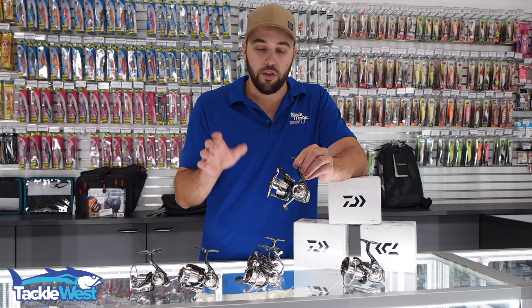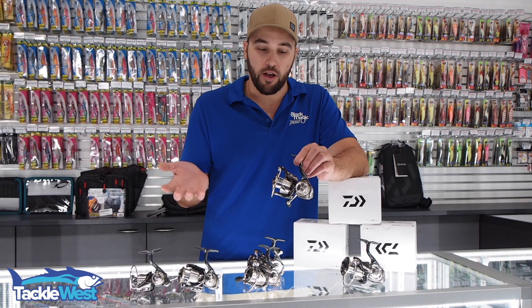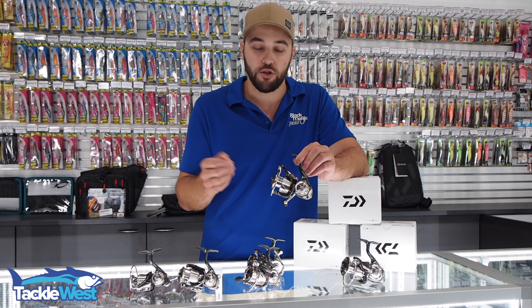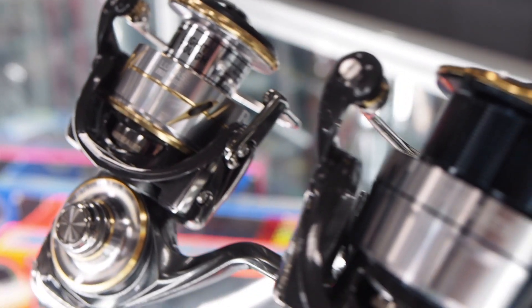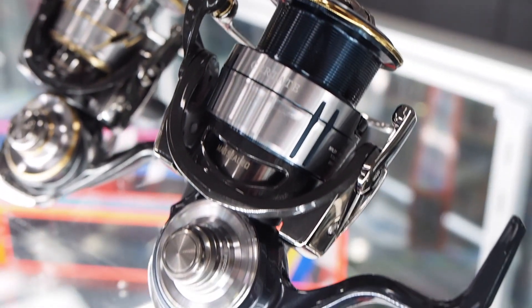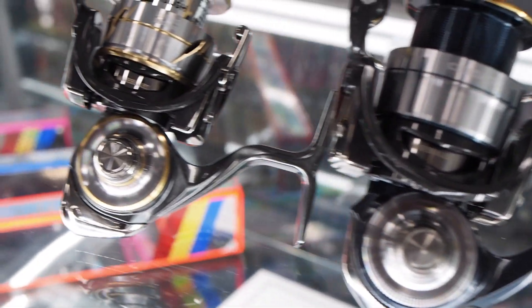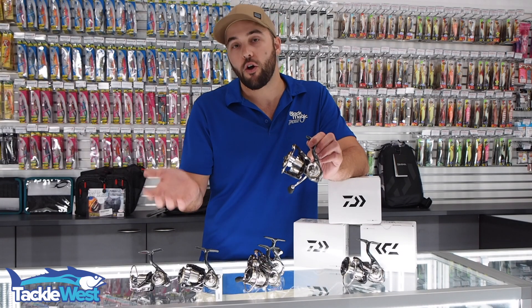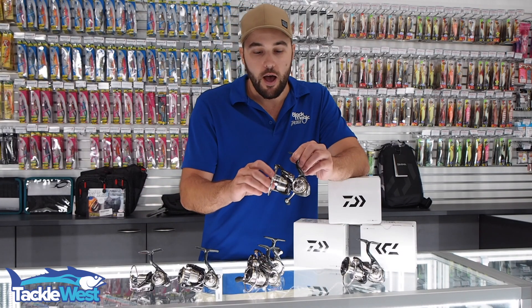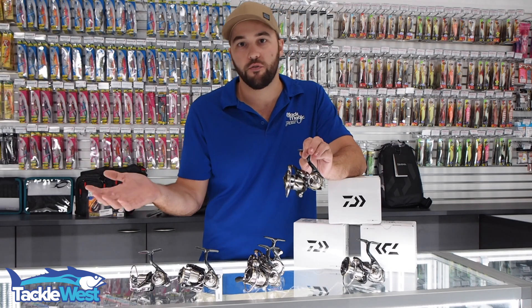Now the Luvius and Sirtate have both come on par with each other — if you're doing light tackle fishing you would opt for the Luvius, and if you're doing heavy tackle fishing you would opt for the Sirtate with the metal body. As far as quality goes, both reels are on par with each other now; you just decide based on what kind of fishing you're doing.